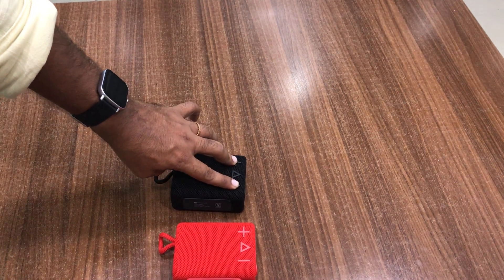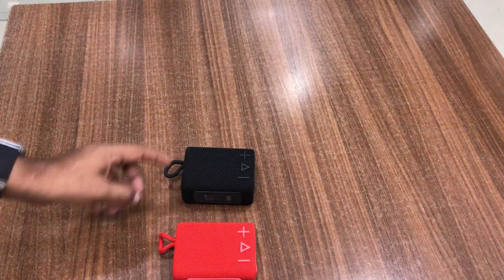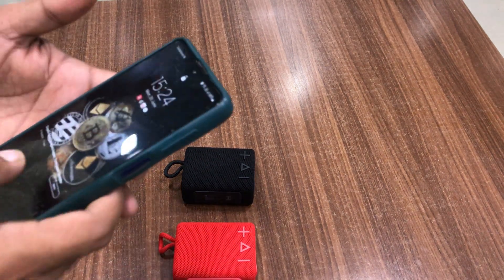Hold for three seconds — one, two, three — on any one speaker, and it will give a confirmation sound: 'TWS pair'. Now open your phone's Bluetooth settings.